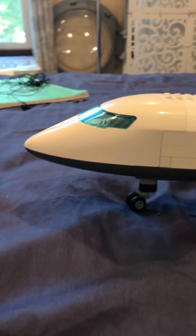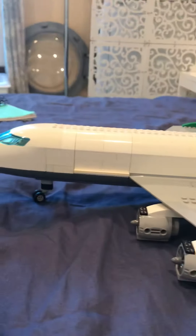Hey guys, Mr. Aircraft here. Today I've got a large cargo plane here.